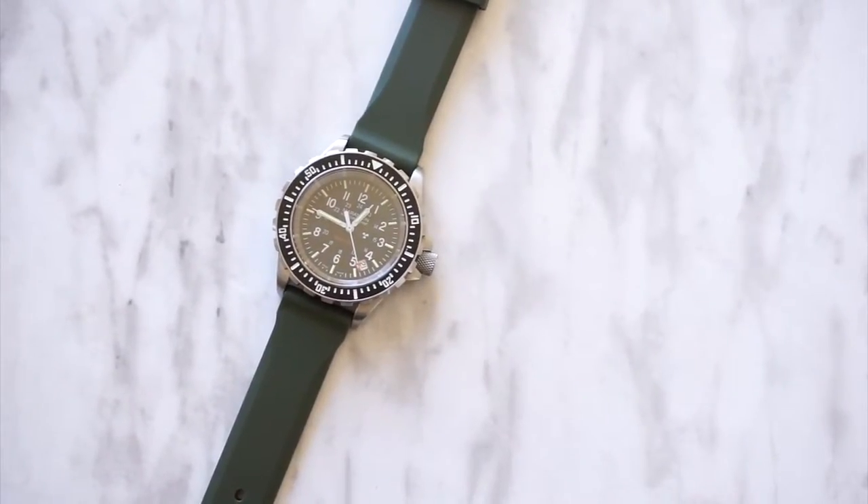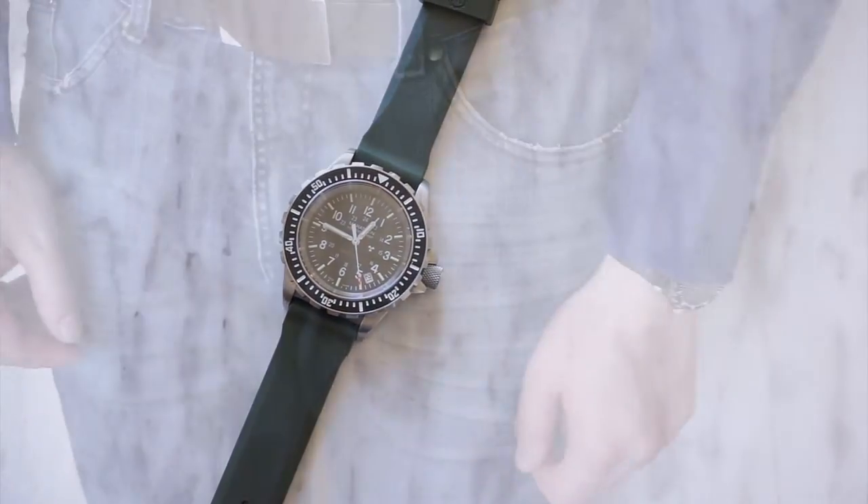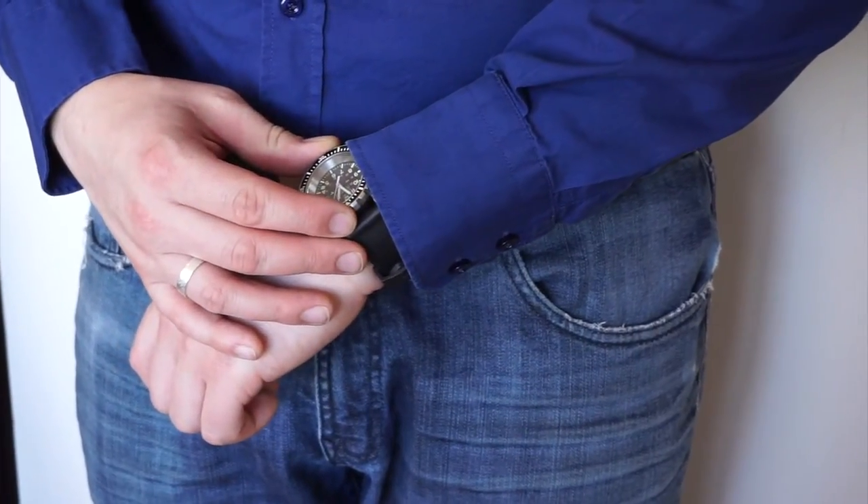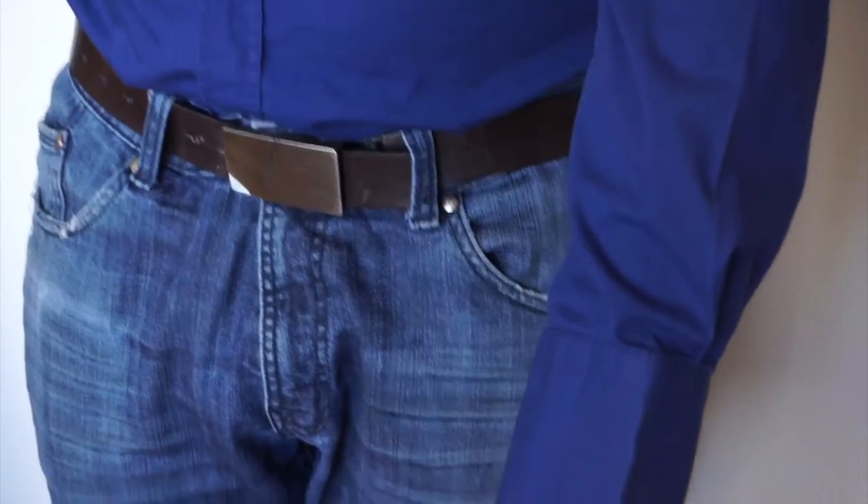For those looking for a seriously functional watch, the Marathon Czar uses high-torque, 3-joule quartz movement with an end-of-life indicator. It features interchangeable vulcanized rubber bands, which are shown here, and it weighs in at a hefty 110 grams.